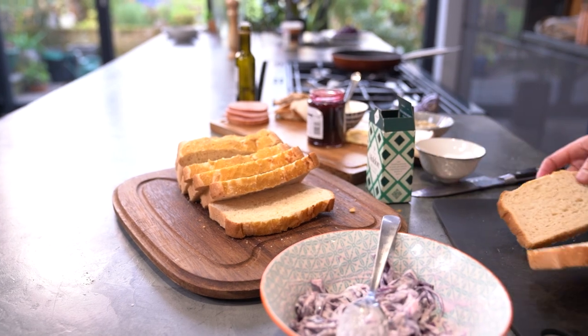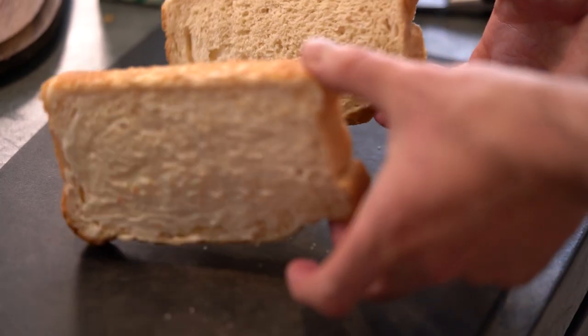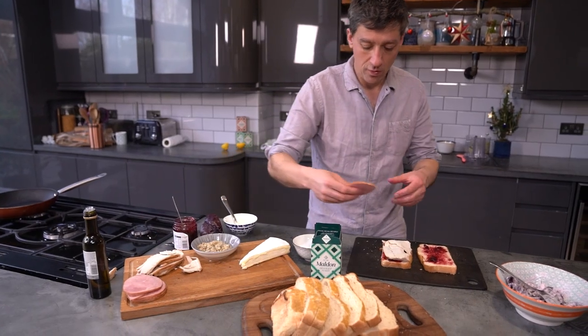Put the bloomer slices onto a large chopping board and spread the outsides with mayonnaise. Spread one tablespoon of cranberry sauce on the inside of each slice.